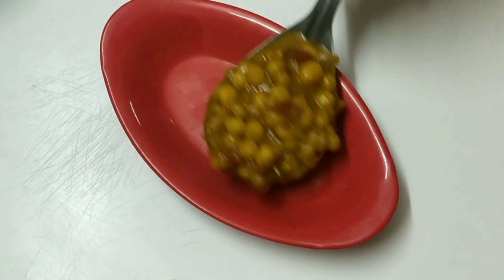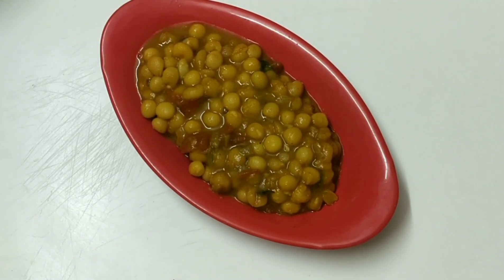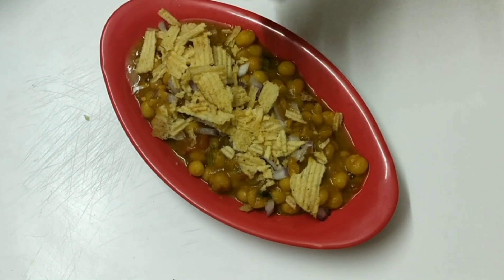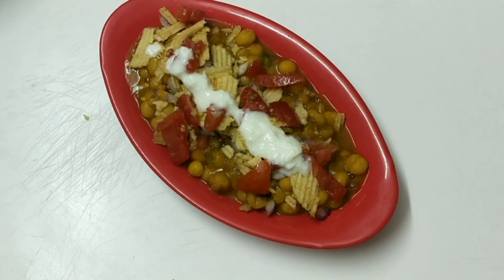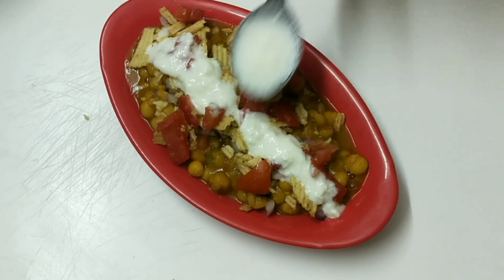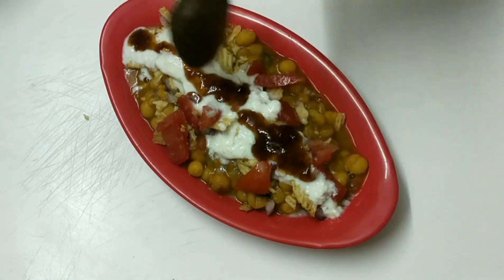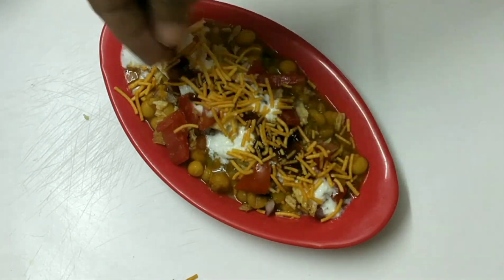Yummy hot ragda chaat is ready to serve. Garnish with some chopped onions, crushed lace — you can use any papad if you have — chopped tomatoes, curd (this is optional), and imli chutney. This chutney which I prepared for the dahi puri recipe, I am going to add this, and this is also optional. And top this with some sev.